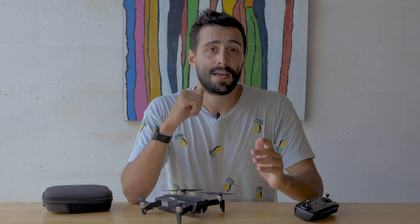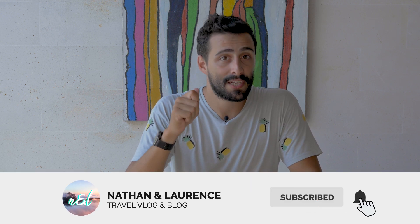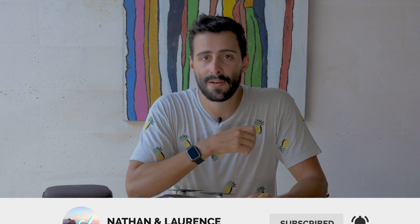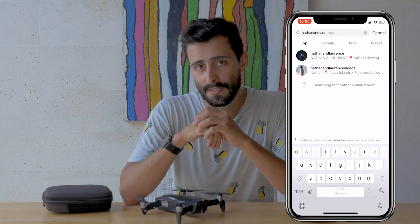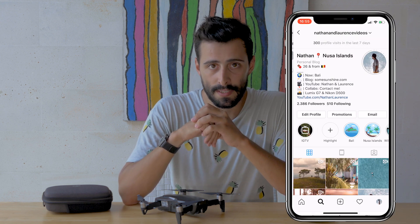That's it for Wisdom Wednesday. If you want to know more about Litchi, let us know in the comments as there's still a lot more to explore. Make sure to like, comment, and subscribe to help our channel grow and sustain our travels. To follow our adventures, find us on Instagram by looking for Nathan and Laurence or Nathan and Laurence videos. See you soon!